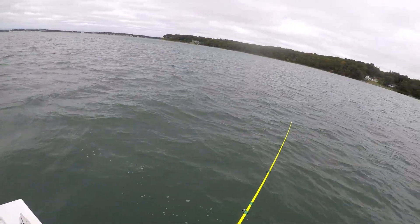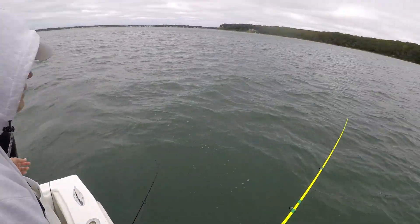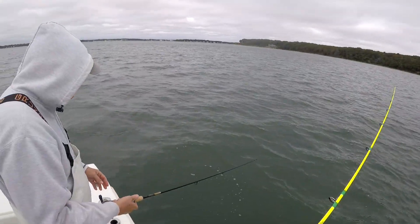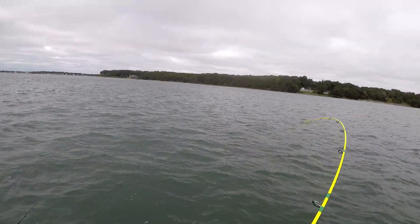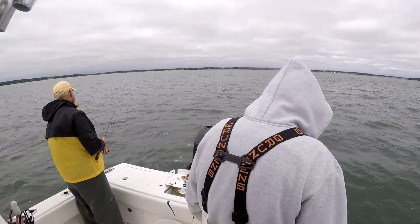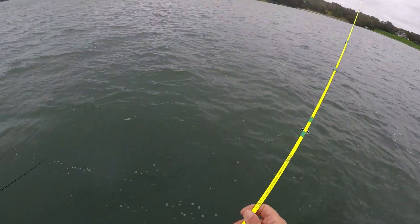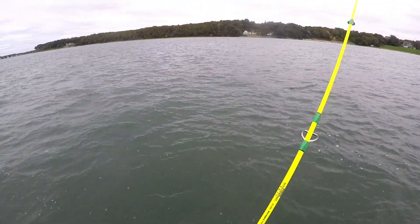Alright, here we go guys. This is an October 12, 2019 blackfish tautog trip with myself John Halkius, my good friend Rick Kohut, and our good friend Jack Breeze. But the real purpose of the video is to go over the install by Rick's son Jack Kohut of Blue Jay Marine — the Minn Kota Riptide Tarova 87-inch, 36-volt, 114-pound thrust trolling motor.